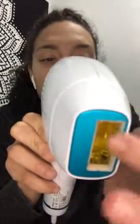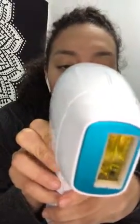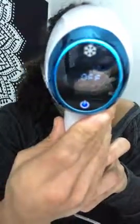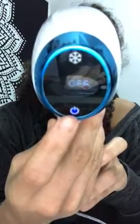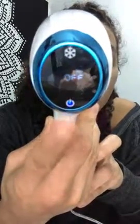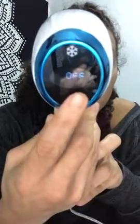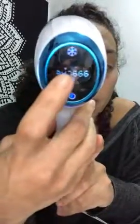Leaving the cold part on helps with the heat that comes through the laser beam, so I never turn it off. To turn it on, you're going to hold the power button for two seconds. Same thing to turn it off — hold it for two seconds. Let me show you: it's on, hold two seconds, it's off.